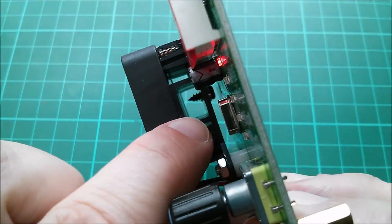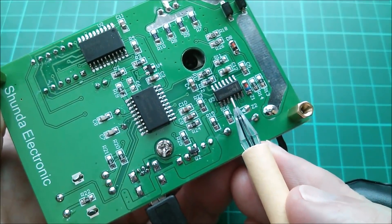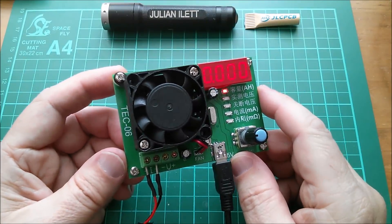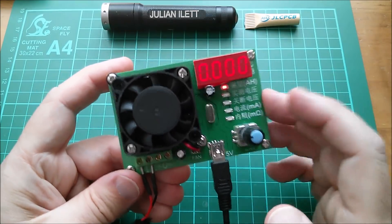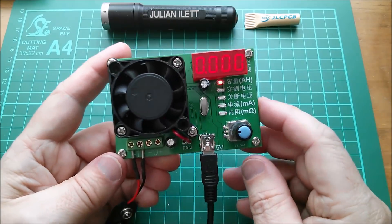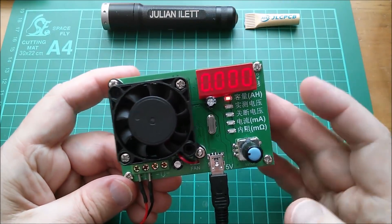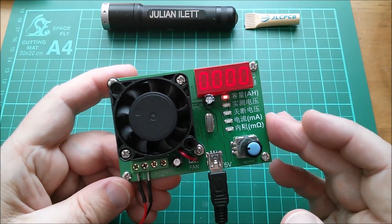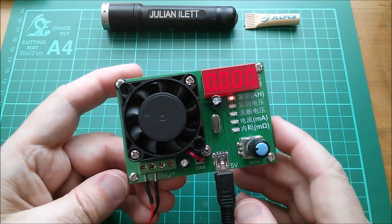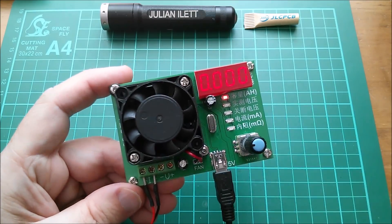There's also an LM324 quad op-amp - the usual suspects. I'm quite liking this Tech 06 battery discharge tester. The proof will be whether I actually use it, so if you see it in future videos you'll know it's become my favorite. I feel the user interface hits that perfect combination of available features coupled with an interface you can actually remember after a few weeks away. Big thanks to IC Station for sending me the Tech 06. Cheerio.